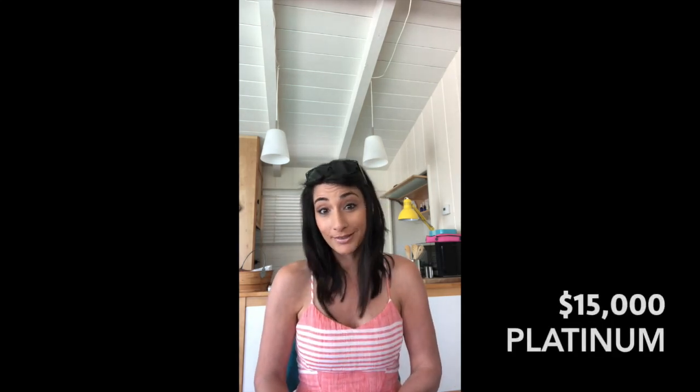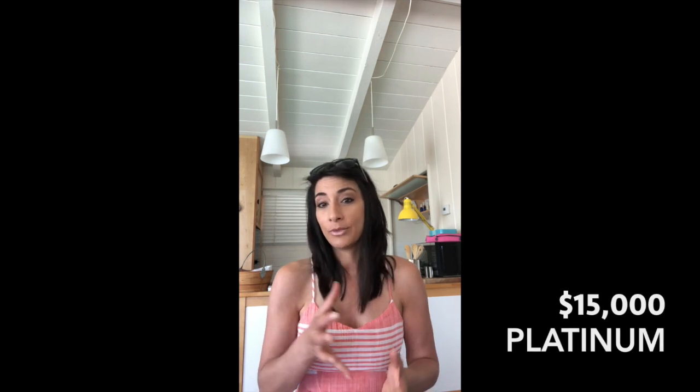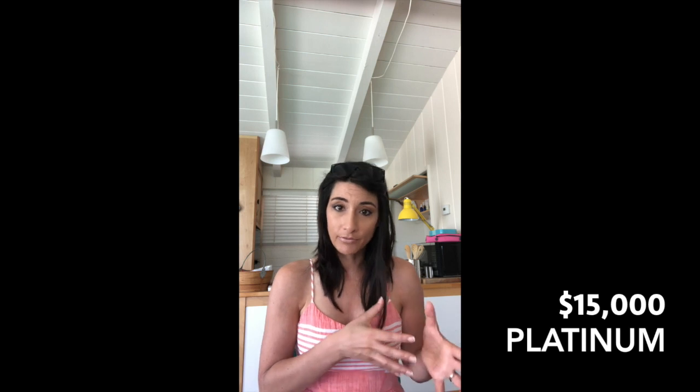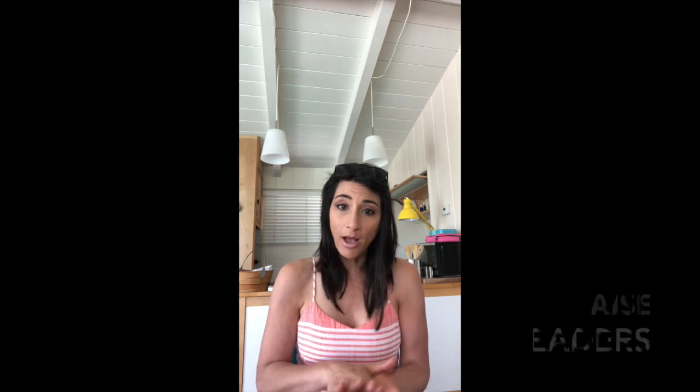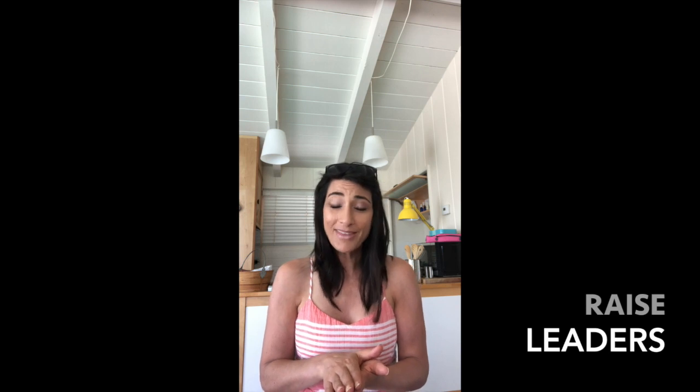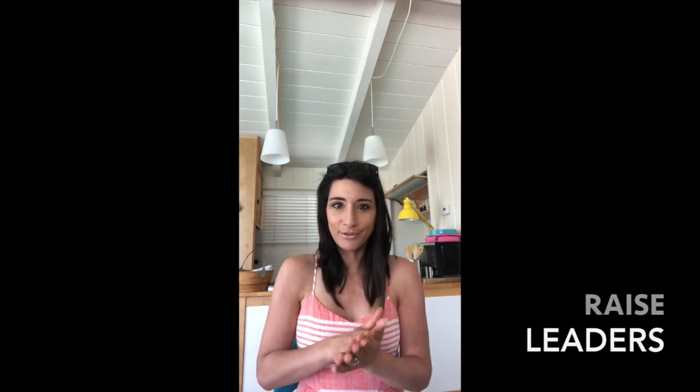Those are the next three ranks. The average Platinum paycheck is $15,000 a month — it's incredible. Depending on how many Silvers you have under you, you could be lower, but if you've got major Silvers, Golds, and Platinums under you, your paycheck can blow that $15,000 out of the water. Your job from the second you start this business is to raise leaders. That's all for today — I'll see you in the next video where we'll cover the last three ranks.